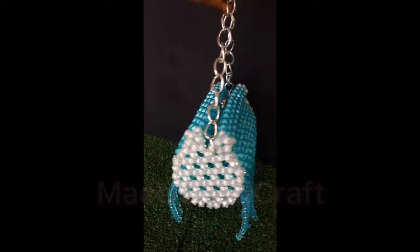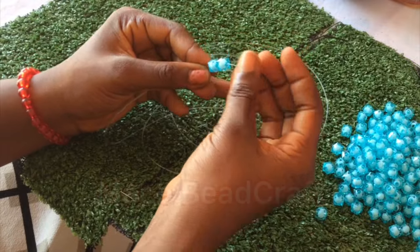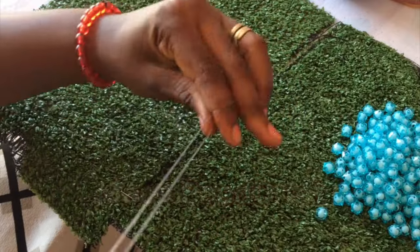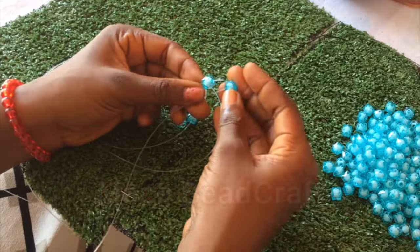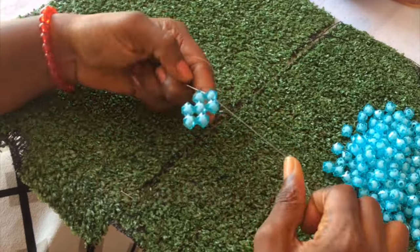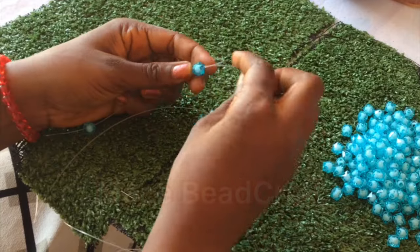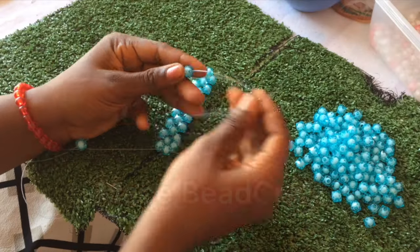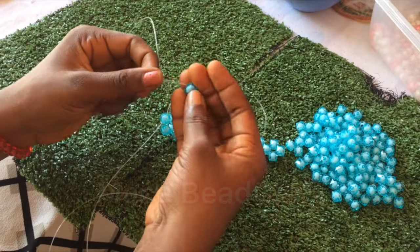That is what we are going to achieve at the end of this video. We will start by making our bead matting - I'll pick four beads and cross the fourth one. This part is sped up because bead matting is something everyone should be able to do. If you are still a beginner and haven't mastered it, you can check out my videos - I have many videos particularly on bead matting.